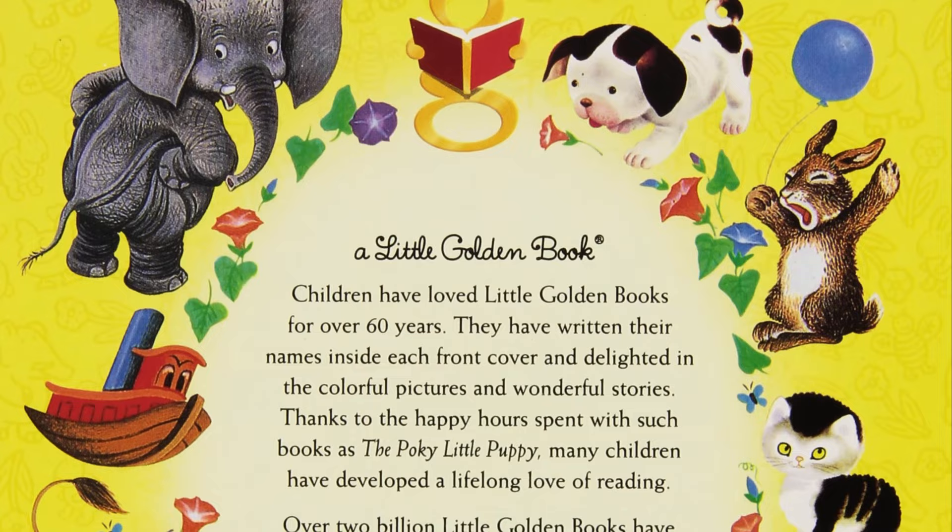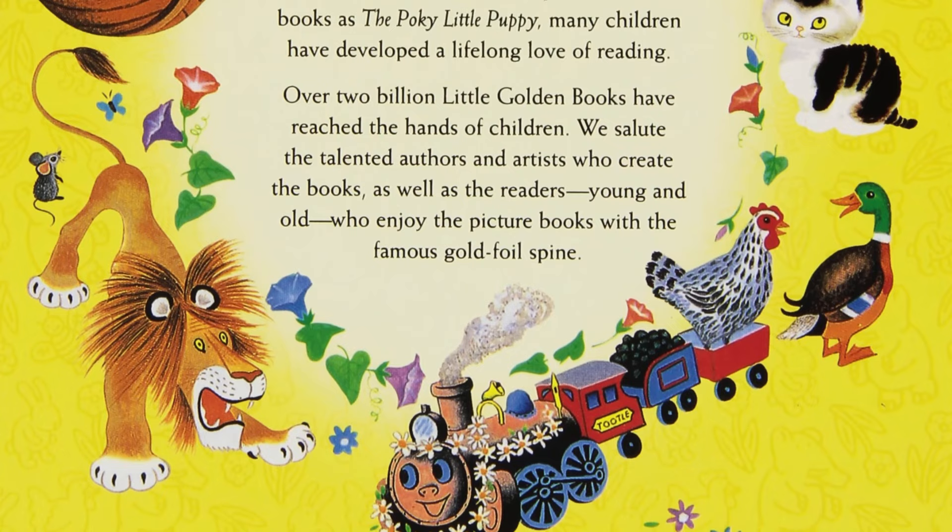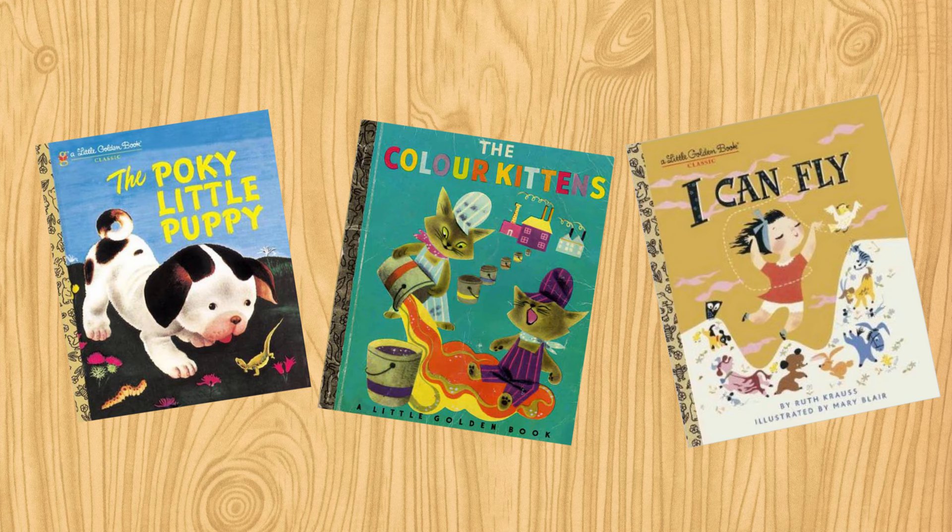Hey there, Dustin here from Retro Supply, and I love golden books. Ever since I was a kid I've been reading these books, and they bring back the nostalgia of being a kid, but apart from that they're just really well done books. Look at this illustration work. I'm talking about the Poky Little Puppy, the Color Kittens, I Can Fly.